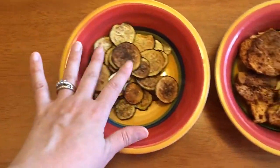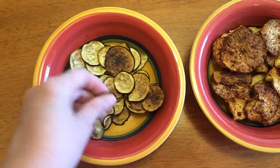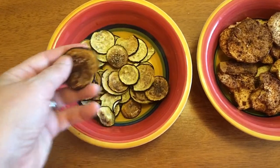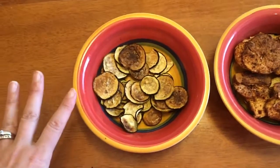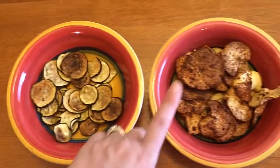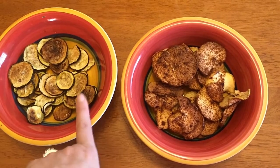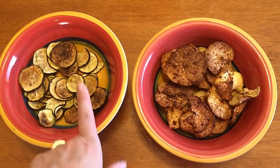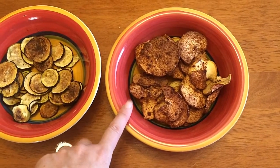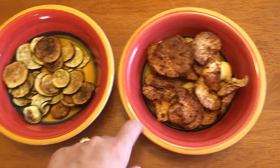The zucchini chips — I've never made these before, it's a new Pinterest recipe. I wouldn't call it a fail exactly, but they're not as crispy. I think 225 degrees is too hot and it should only be 200. The original apple recipe was 200 degrees, but since I was cooking them together at 225, the apples actually came out crispier than before, so I'll stick with 225 for apples.